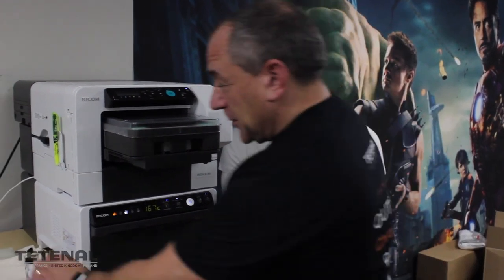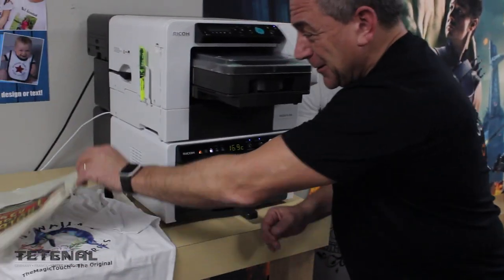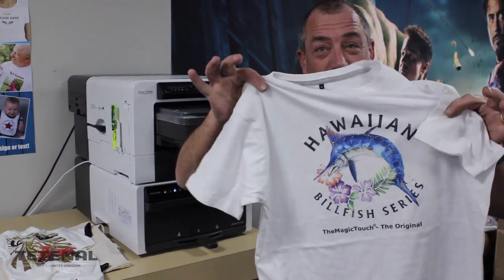Introducing the Ricoh RI100 from Setinol. You can now create personalized sacks, personalized cushions, personalized t-shirts in all sizes.